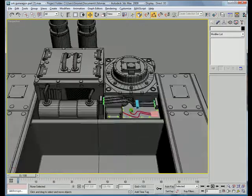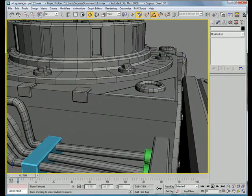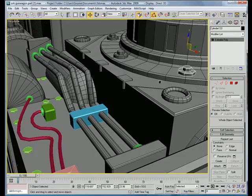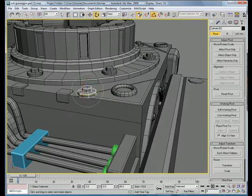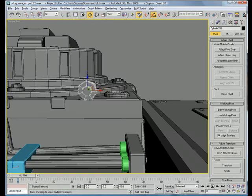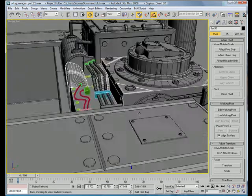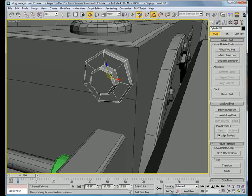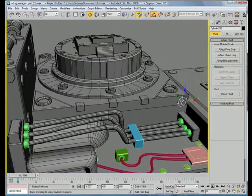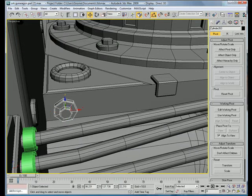There, that looks pretty good. Let's take one of these — affect only the centered object, copy it, rotate 90 degrees, and bring it to the corner here. Sync it in a bit. Copy it to the other corner and make this one a bit smaller so it doesn't hit.